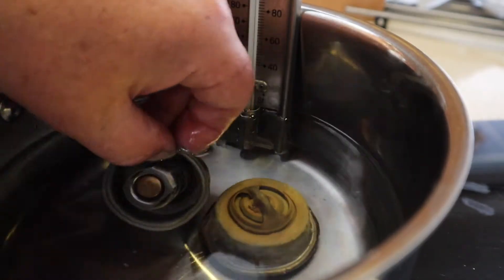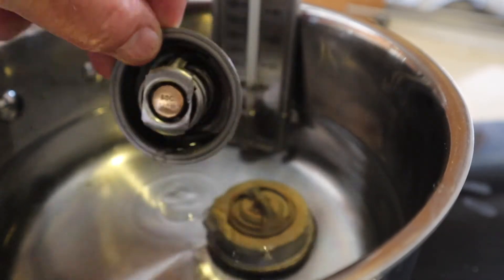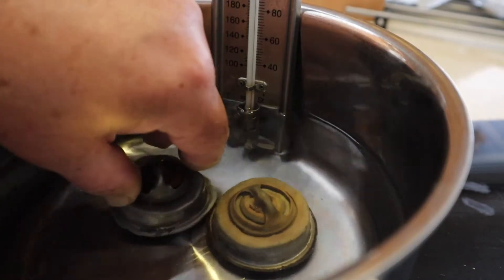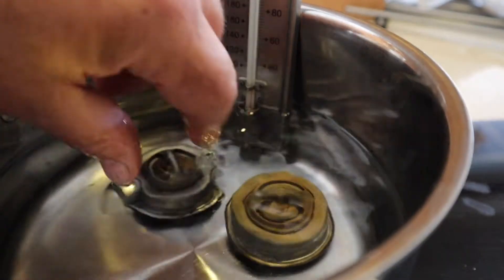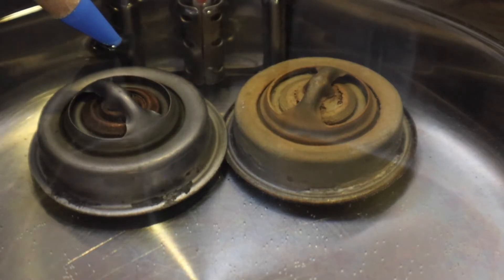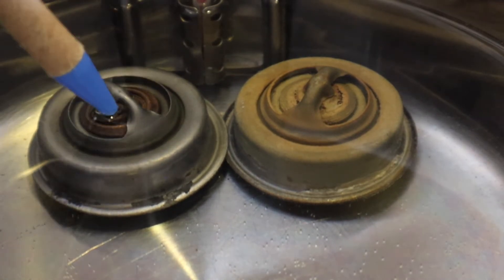Before reinstalling the new thermostat, I thought I'd see what temperature it actually opens at, and whether the old one was broken. So I've put them both in a pan of water and I'll gently warm them up. There's a thermometer at the back just to prove what the opening temperature is. As they open, you should start to see a gap appear around this area here.